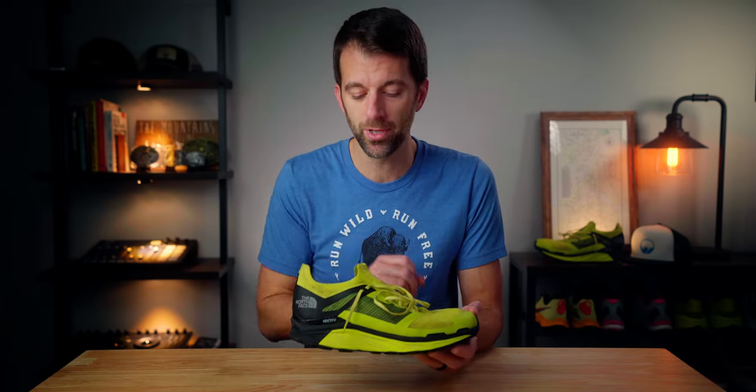What's up everyone, welcome back. Today we are talking about the North Face Flight Vectiv. This is a pretty exciting shoe from North Face — it's got a full carbon fiber plate and it's meant for racing fast on the trails. Let's get into it.